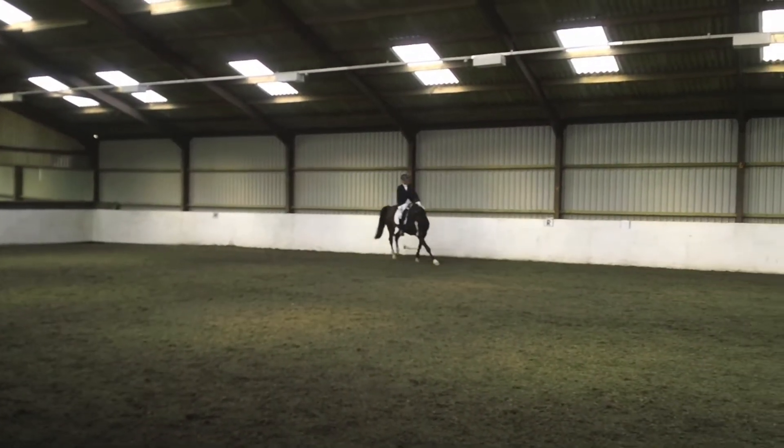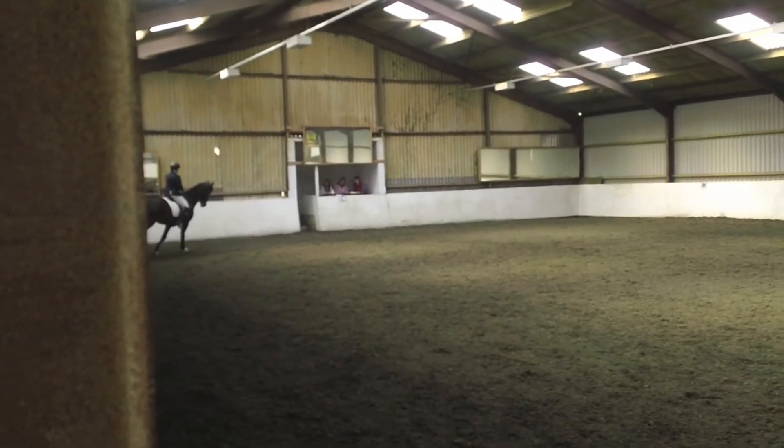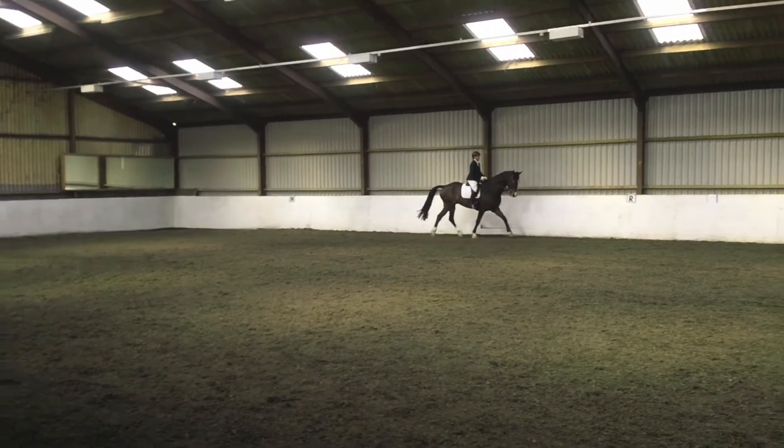Just before C take the reins. M working trot. B turn right.